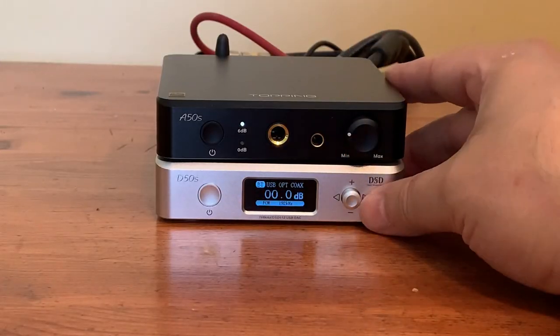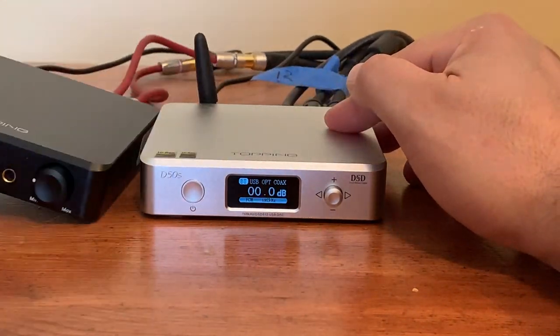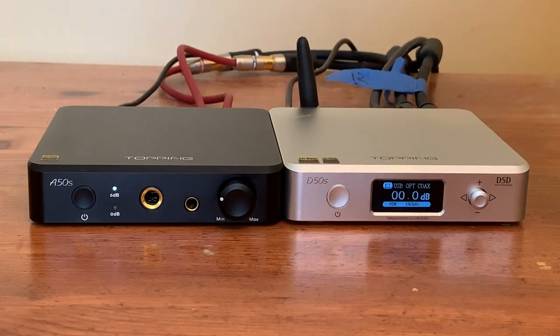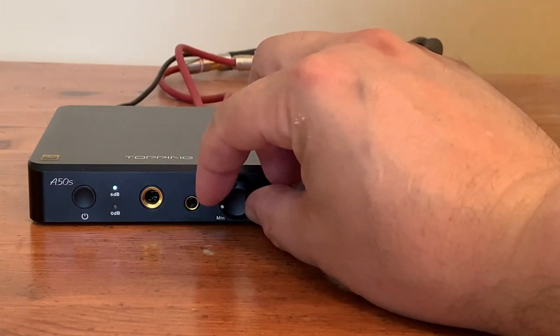My conclusion: for considerably less money, the A50S sounds just as good as the Valhalla 2. Its compact size and cooler operating temperatures are a great advantage. Although tubes are interesting and cool, how Schiit decided to implement them in this product gives them very little added audible value in terms of superior sound quality or a tubey tone. To break things down to my sensibilities and perception of value — the Topping combo is a fantastic value. The D50S DAC is a very nice sounding model with useful features such as Bluetooth and remote control, allowing you to use it as a DAC and simple preamp in a loudspeaker desktop system.